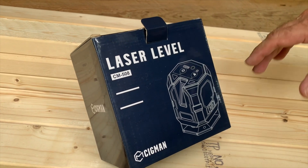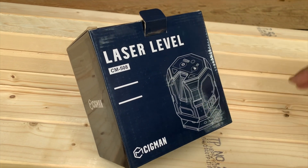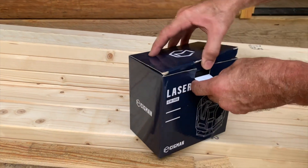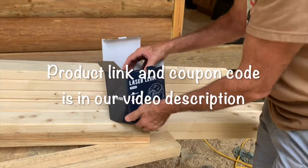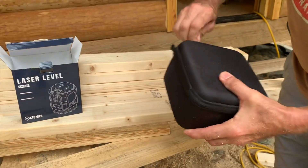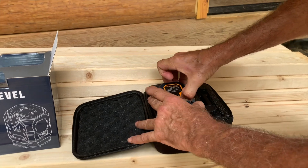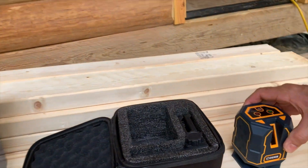This morning we got a laser level to show you guys — the CM-508, made by Cigman. It's a nice laser we've used; it's self-leveling, or you can level it yourself either way. The self-level is a really nice feature. It comes in a really nice carrying case to keep it safe. It doesn't come with a tripod, but it does have a little clamp where you can set it on something, and a clamp that comes with it too.